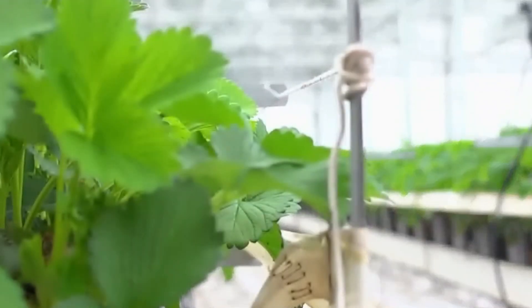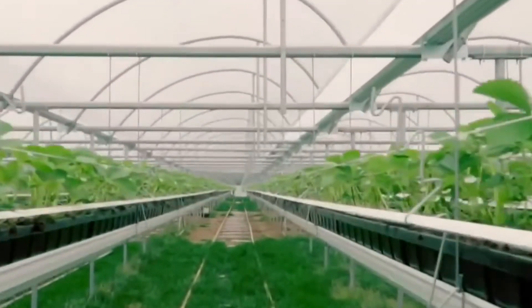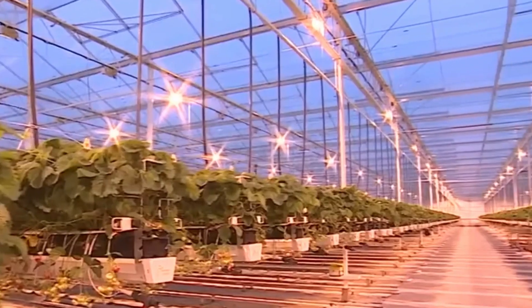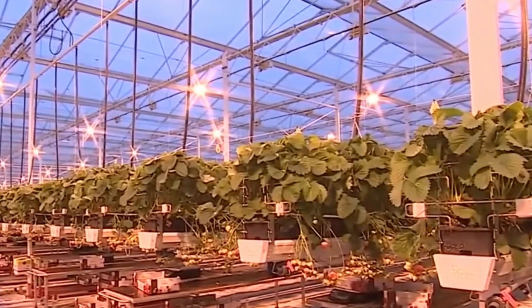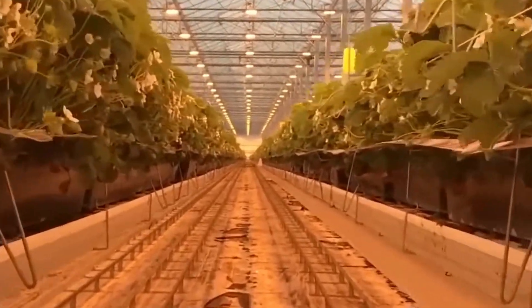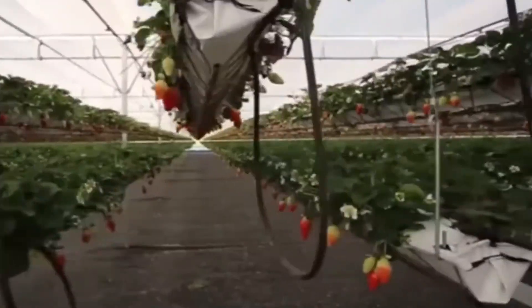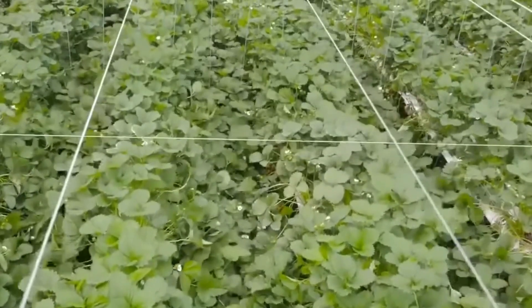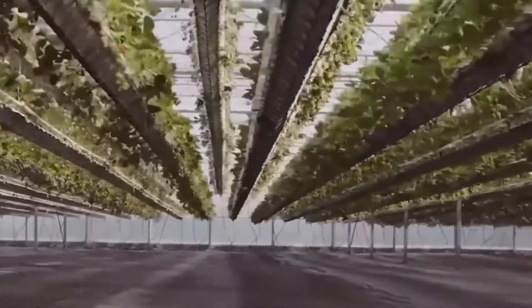Soilless farming also opens up possibilities for vertical farming, where crops are cultivated in stacked layers, making efficient use of vertical space. This allows farmers to maximize land utilization and increase overall yield per square meter. Vertical farming is especially beneficial in urban environments where arable land is limited, enabling urban agriculture to thrive and providing fresh produce to densely populated areas.